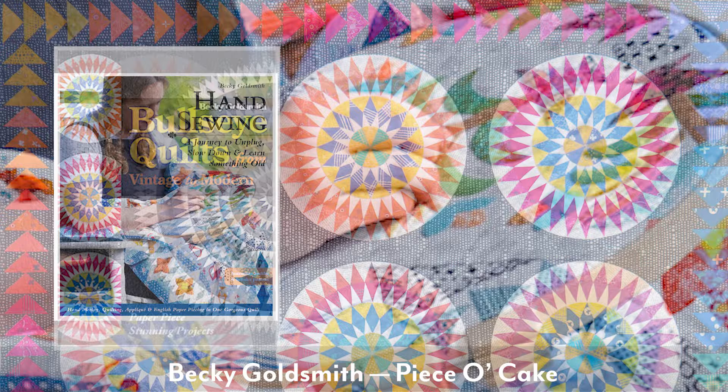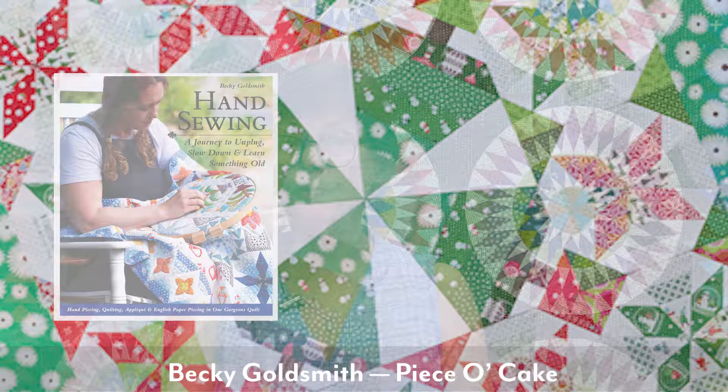My online classes include foundation paper piecing, hand quilting, hand appliqué, and English paper piecing. There are more classes coming, and I have three one-hour lectures that are always well received.